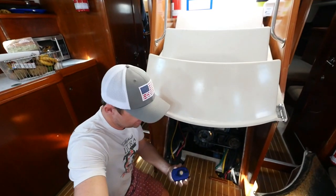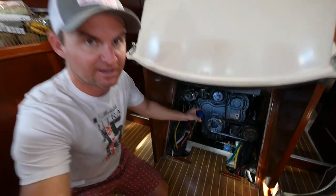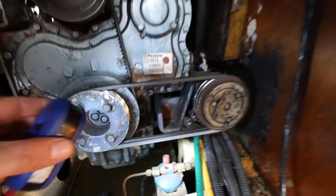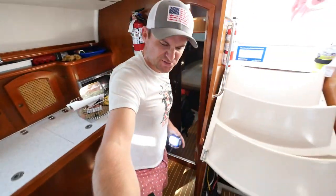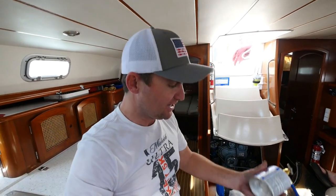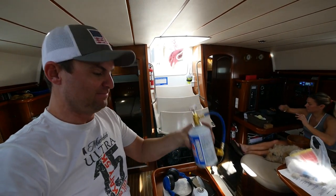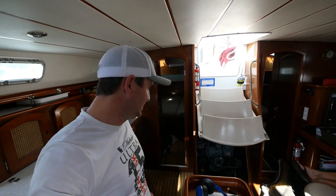We just charged the system and we finally got a good sign — the lines down there were just a little frosty. But our sight glass was still running bubbles and looked really foamy, which means it's still a little low on refrigerant. So we're going to put the other can on. These canisters get really cold — there's still ice on the bottom from putting it in — so you may want to wear gloves. But it's the first good sign we've had that this thing is going to work.